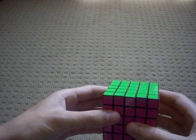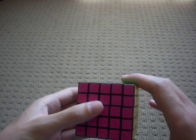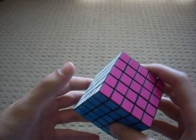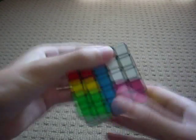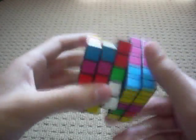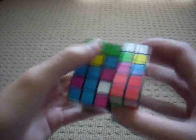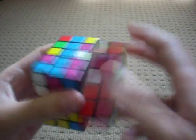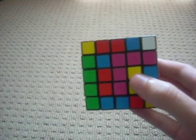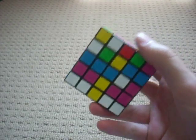Alright, so first thing — as with any other Rubik's Cube, you need to scramble it. So let's scramble it. Okay, now it's all scrambled.